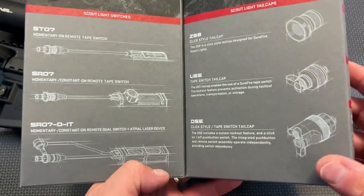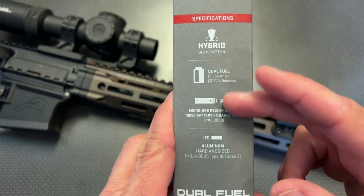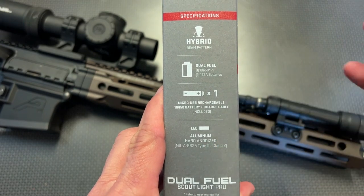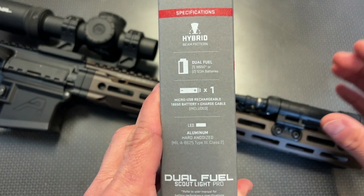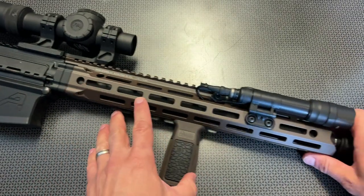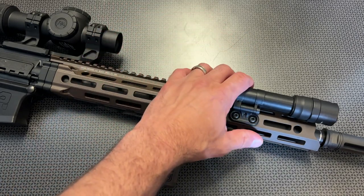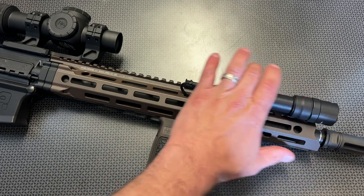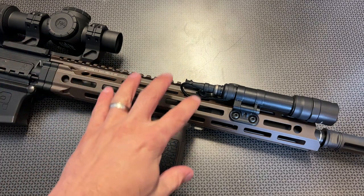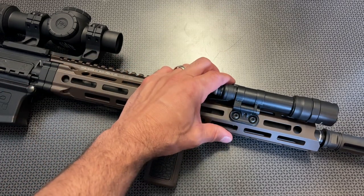For more information on the light itself, head over to Optics Planet's website for the full list of specs and features. This is built like a tank with the aluminum they use on the body. Under recoil, it does not skip on and off or shutter, and it holds the batteries inside without a vampire drain effect over time — which is another nice touch over other lights on the market.